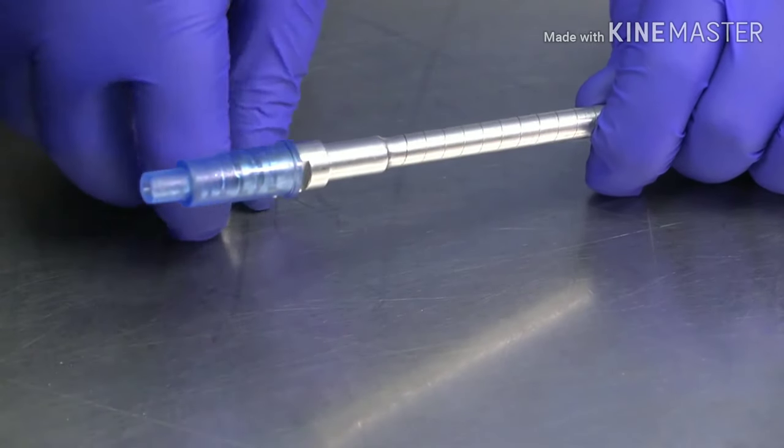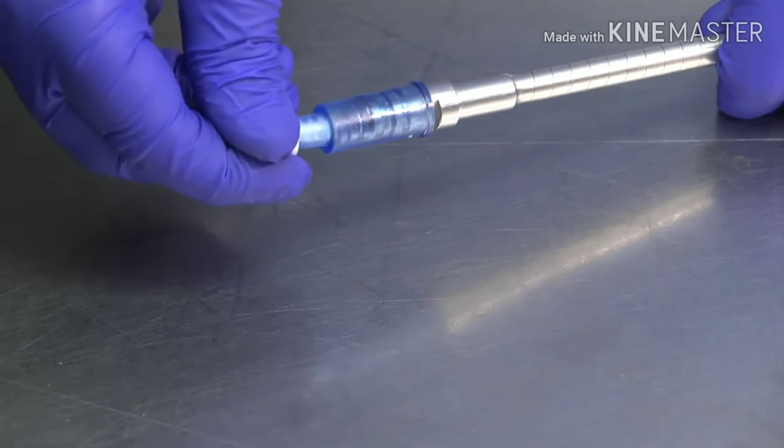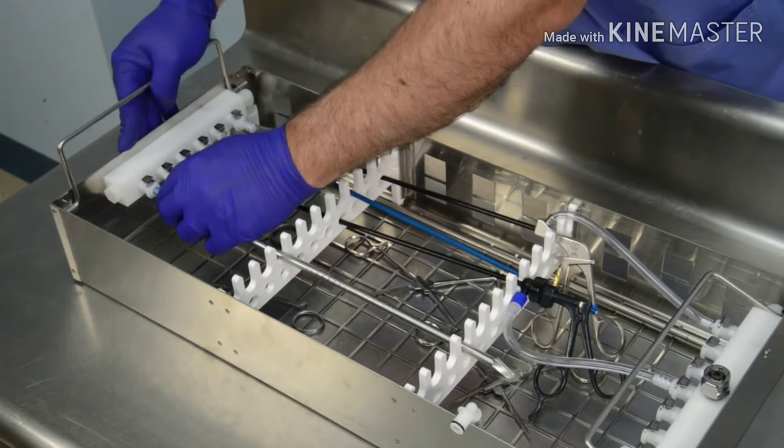Orthopedic instruments such as a flexible bone reamer can be connected by attaching a blue silicone connector to a 2mm nozzle. Place the instrument into an empty slot on the organizer and connect the nozzle to the flush port on the basket manifold.